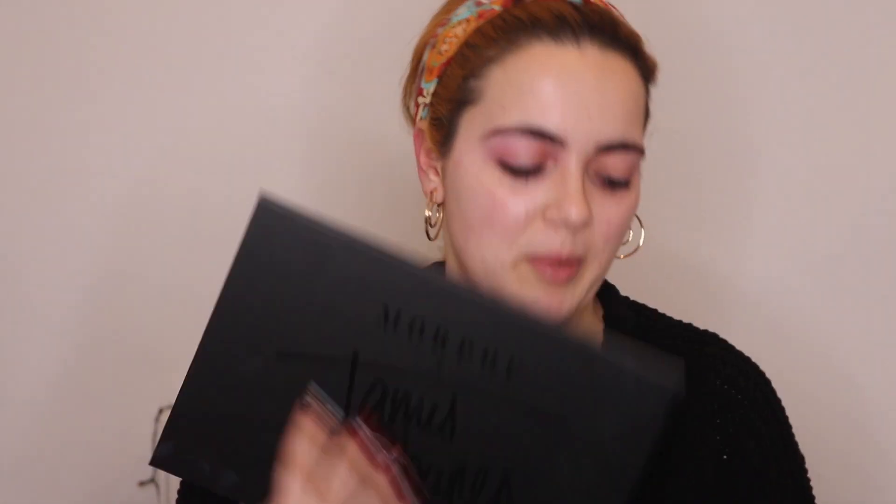I'm gonna start by priming my face with this NYX Do Me a Primer. First of all I'm gonna start with my eyes because I want to do one red and one bright pink, and I'm gonna use the Morphe palette. I'm gonna prime my eyes with the Lasting Perfection concealer and try to prime really well because you can still see pink from the other makeup I just did.